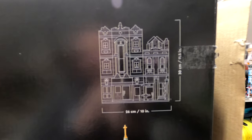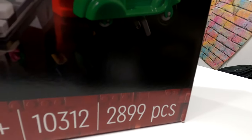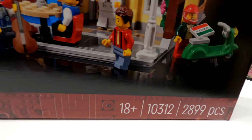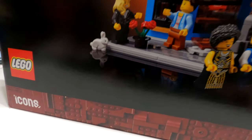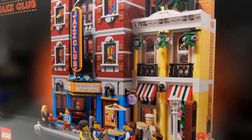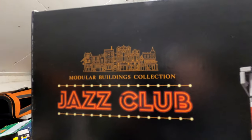There are 2,899 pieces, set number 10312. It does say it's an 18+ set, which actually surprised me - I thought when it changed to the LEGO Icons set they weren't going to put an 18+ label on it due to problems in certain countries where people couldn't buy them. But you can see it is part of their modular building collection - it's called the Jazz Club and it looks very effective.